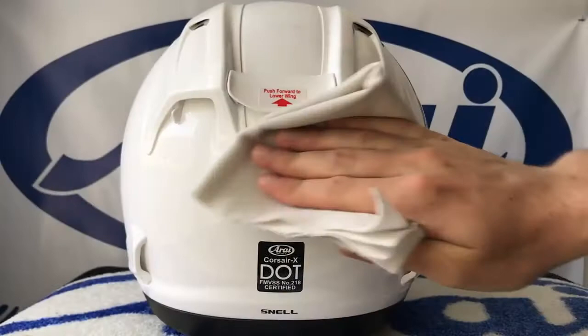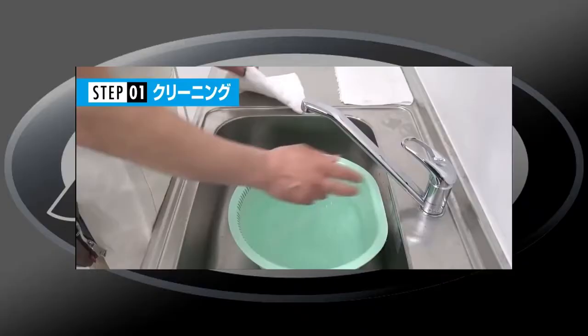Soak a soft cloth in a solution of mild detergent diluted in water. Wipe off any dirt or oil on the helmet with the soft cloth where the racing spoiler will attach. Next, remove any residual detergent with a soft cloth soaked only in water. Then allow the helmet to air dry.